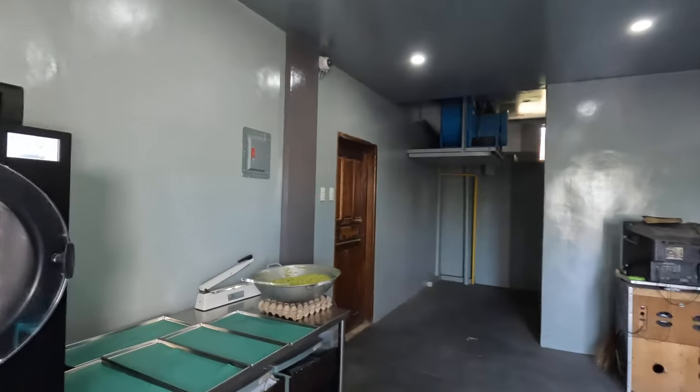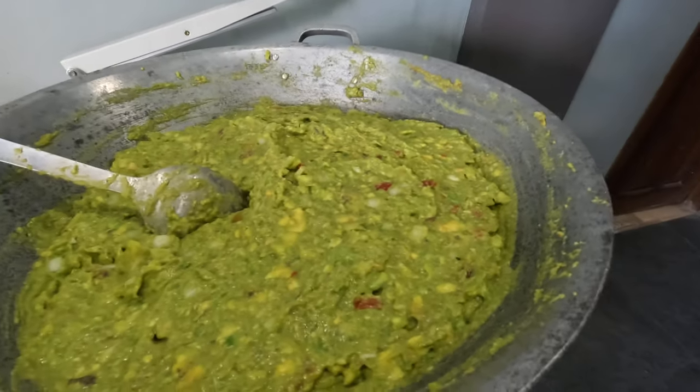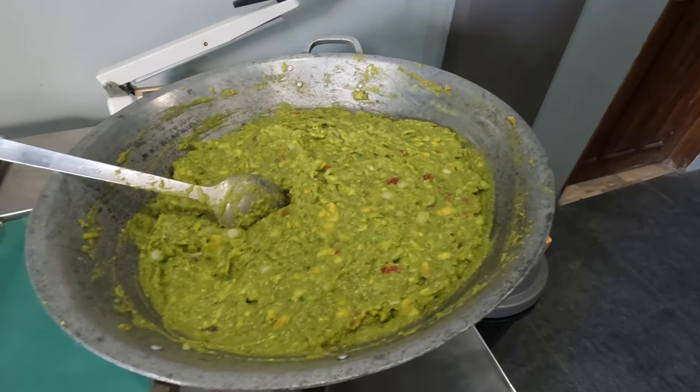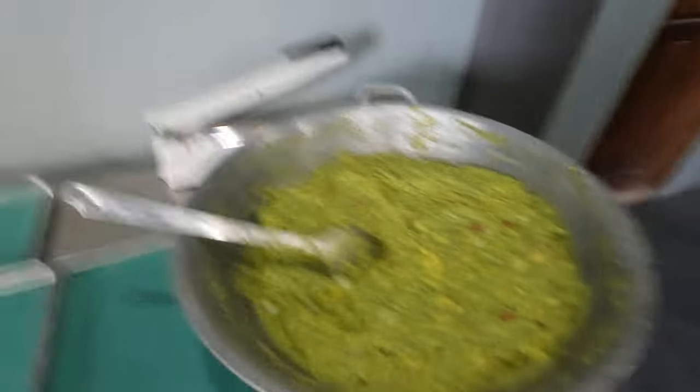Told you it'd be two seconds. In reality, it was about an hour, an hour and a half because we were doing a bunch of things. But I do have now one big bowl of guacamole — a lot of onion, tomato, salt, and avocados. Now I didn't want to blend it because I don't like avocado soup dip. I like a chunky avocado and I think it'll rehydrate just fine.